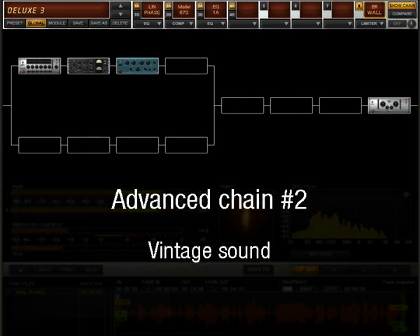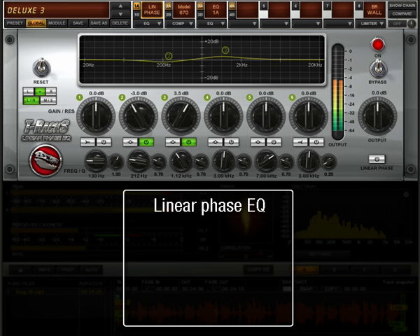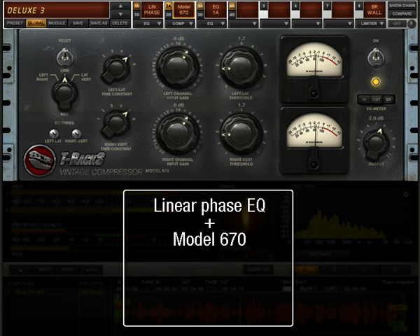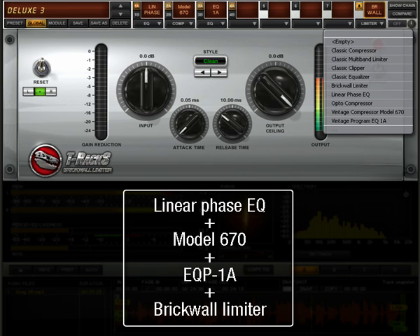Experiment with more vintage characterized sounds to add thickness and warmth with this chain that includes the Linear Phase Equalizer, Vintage Compressor Model 670, Vintage Program EQ1A, and the Brick Wall Limiter at the end, which could eventually be replaced by the Classic T-RackS Clipper.